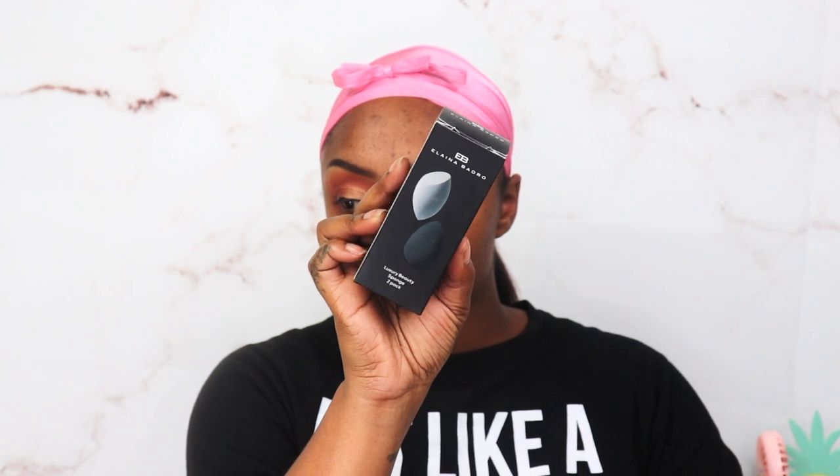Moving on — we're going to use the new Fit Me by Maybelline Matt and Poreless mattifying primer, which has sunscreen in it. I think this is new for Maybelline so I've been wanting to try it. The liner I use is my e.l.f. liner. Then we're going to try the Maybelline Active Wear foundation in shade 360 Mocha. I did like three pumps — let's see what it does. It's kind of dark. We're using a new sponge that came in BoxyCharm — the Alina Madero Luxury Beauty Sponge in a two-pack.